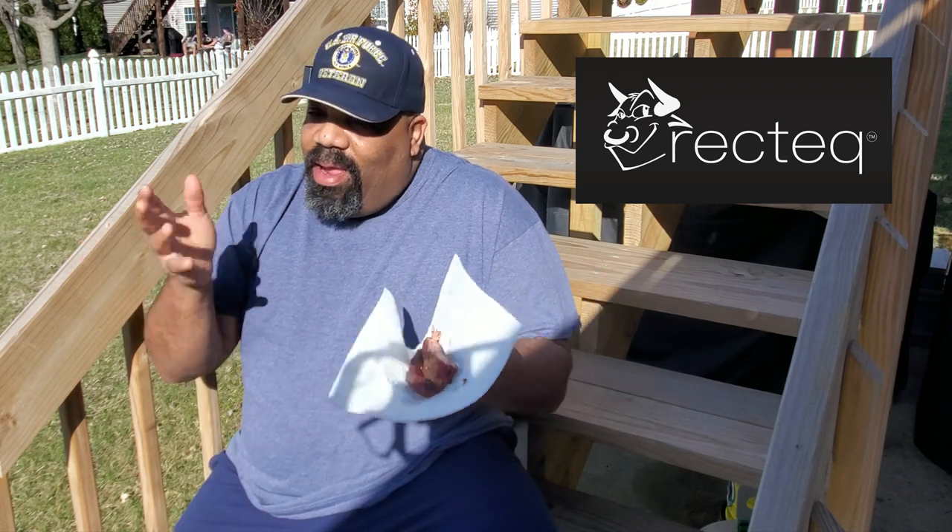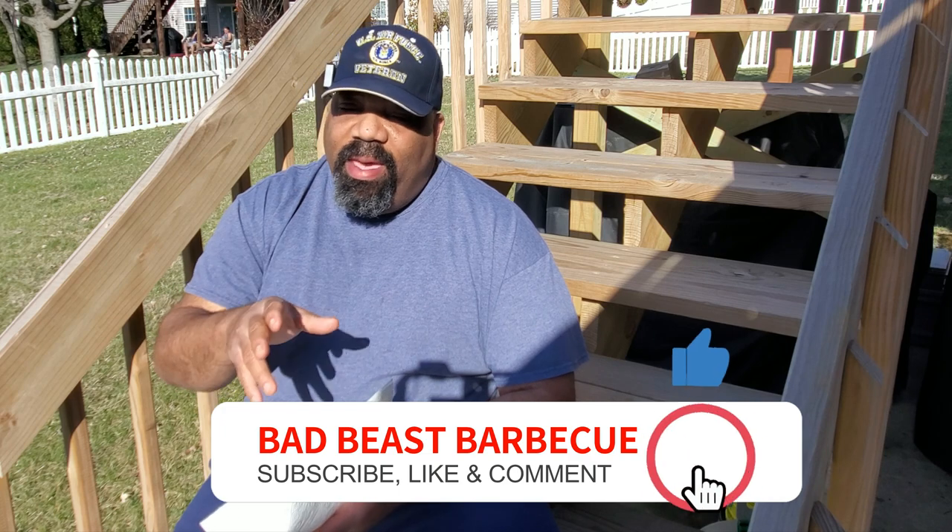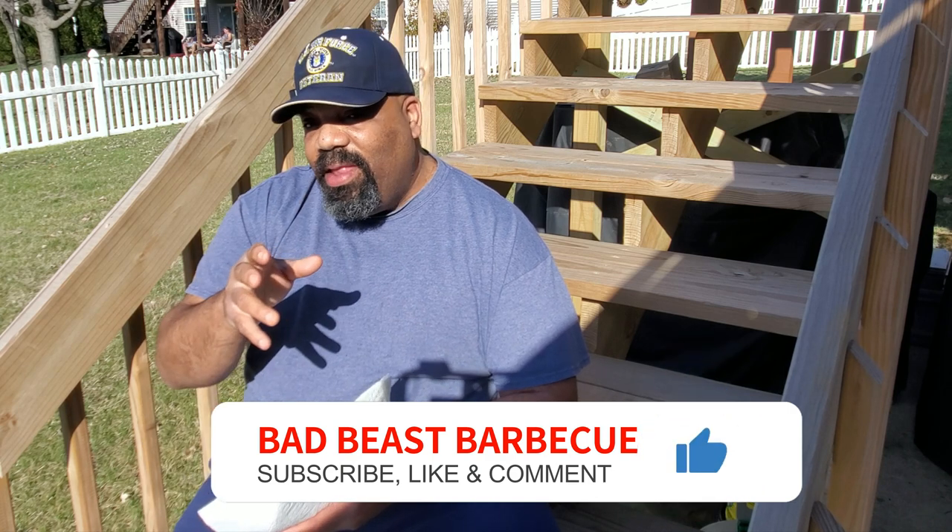If you guys are interested in a Dalstrong knife, that's what we used in this video — check out the Dalstrong affiliate link in the description, which will give you 10% off your total Dalstrong order. Also, if you guys are interested in a RecTech grill, check out rectech.com — fantastic grills, fantastic customer service. They're built like a tank and built to last. If you liked this video, hit the like button, comment and subscribe. Hit the notification bell so you can get notified when we put new videos out.